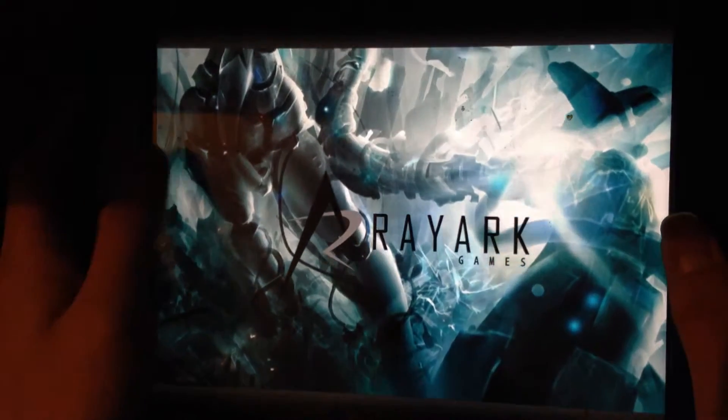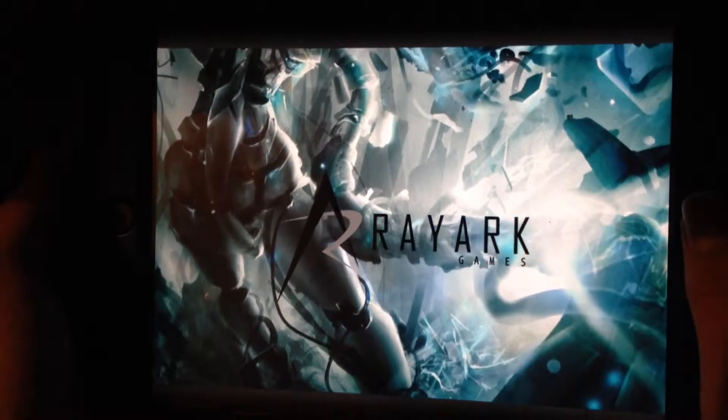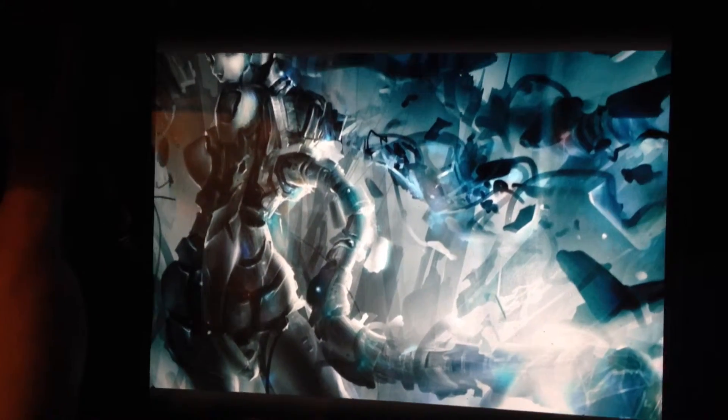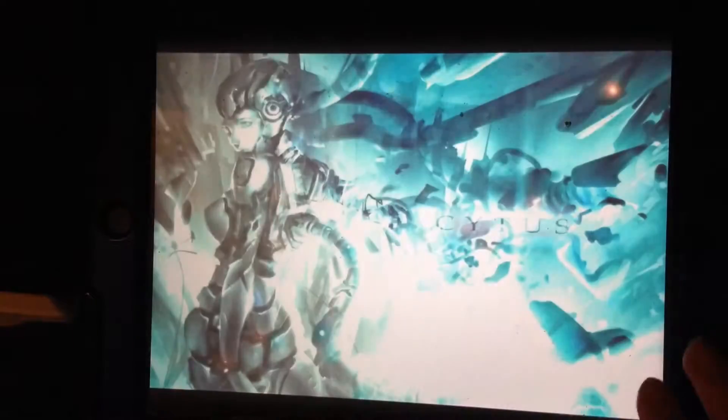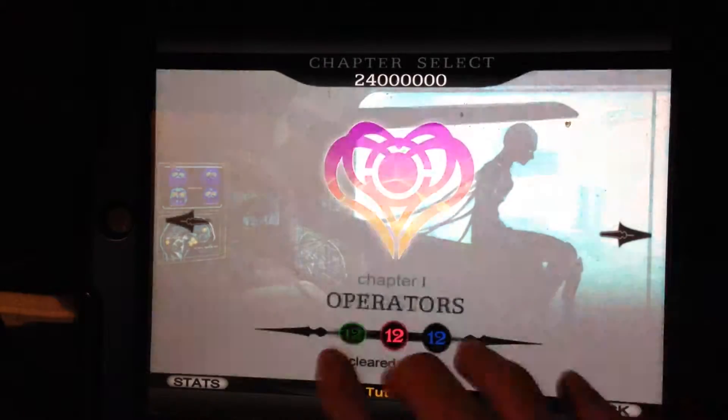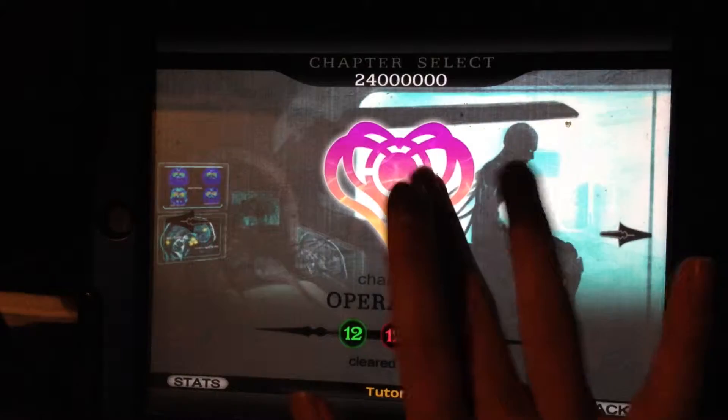Hi guys, welcome to my video of Sidus. I'm showing you how a repeating note works. So right now I'm just showing you for this time, so let's just get started. Alright, let's see how it goes. We'll start on the operation.